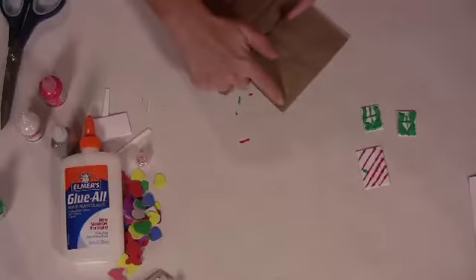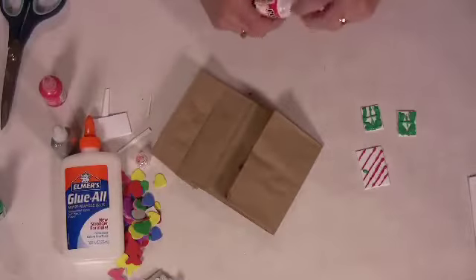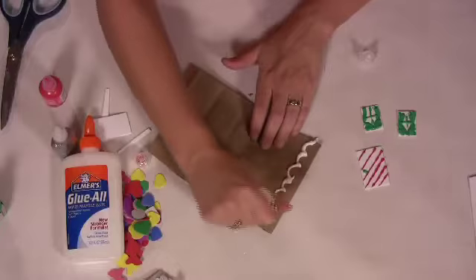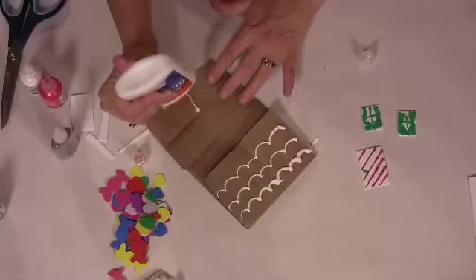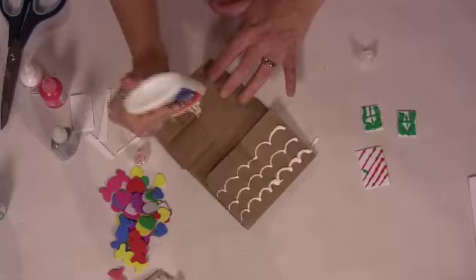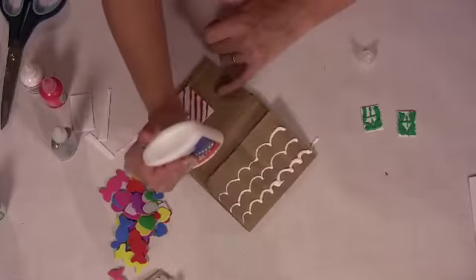I think I'm going to make it look like icing on top, so I'm going to take my white paint. Now I'm going to glue on the doors and windows — a little glue there — and some windows.